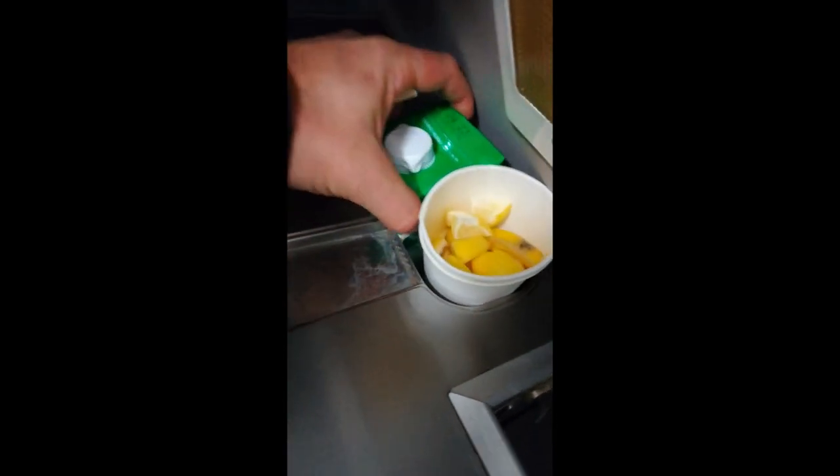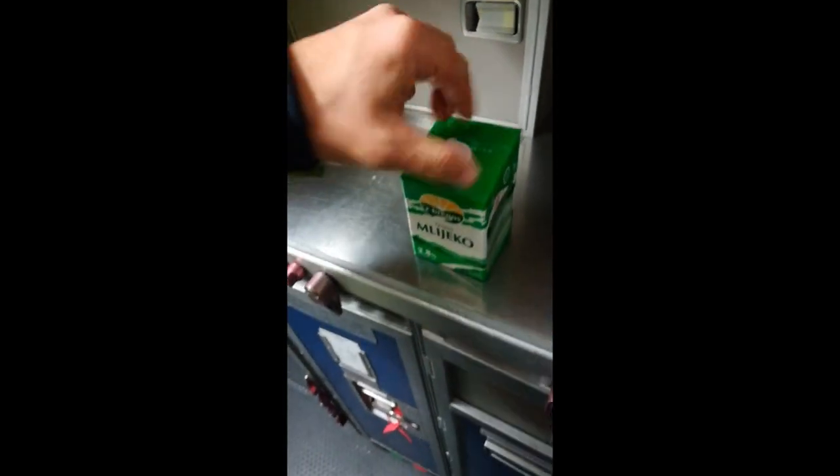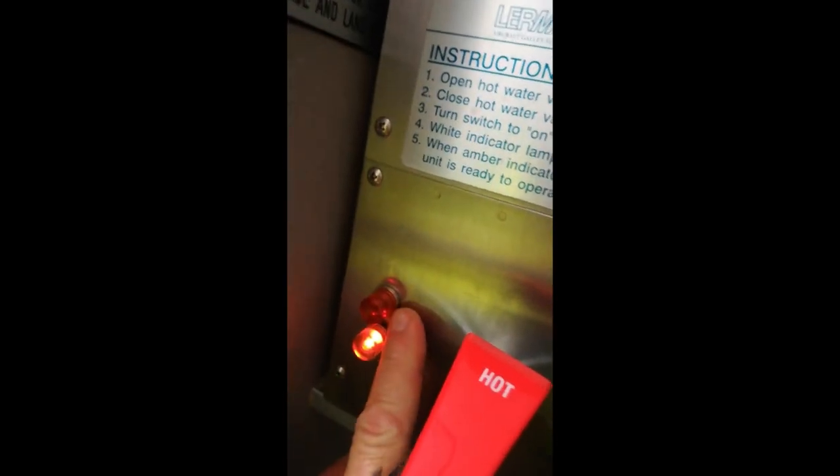You can always find milk somewhere on this aircraft. It's new here, so we need this milk. Let's check it — yes, it's good milk.